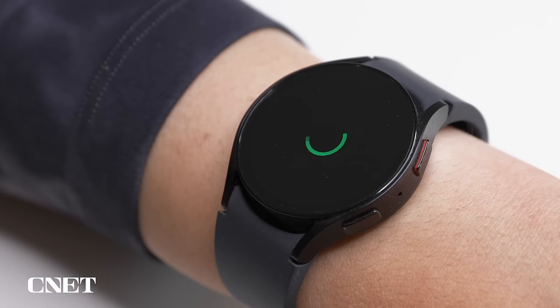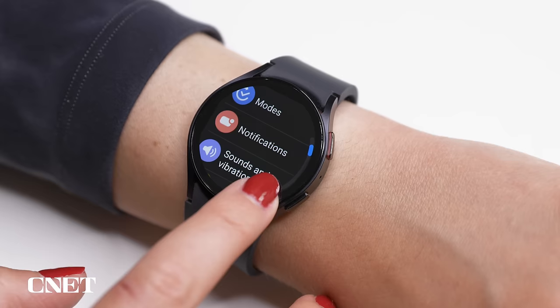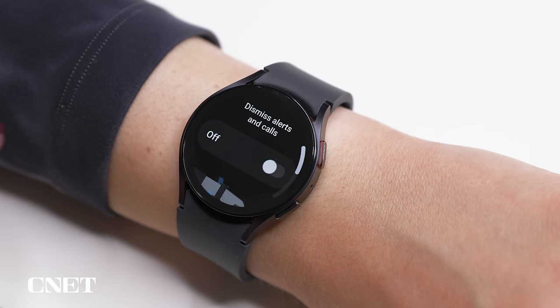But if you like the idea of gestures for some things and not all, and you don't like this yellow line around your watch, you can also use them selectively to do things like Dismiss Alerts and Calls by flicking your wrist twice. Go to Settings, Notifications, scroll all the way down to Dismiss Alerts and Calls and turn that on. Now, who's calling? No, thank you.